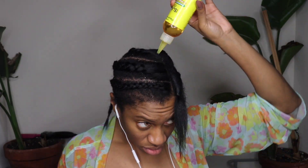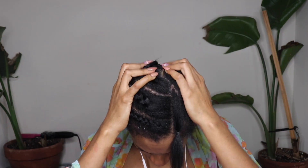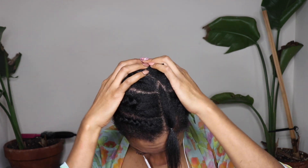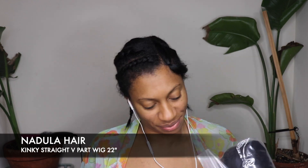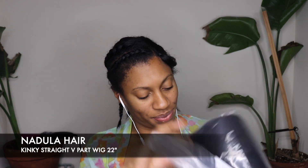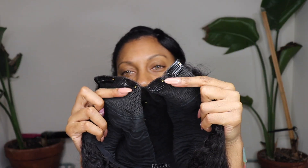I want to make sure my hair is nice and hydrated before this install, so I grabbed my Jamaican Mango and Lime Island Oil. I love this stuff and it's so easy to apply — I'll leave links down below to where you can grab that as well. So thank you so much to our sponsor, Nadula Hair, for sending over this Kinky Straight V-Part wig in 22 inches. They also sent a few goodies in the package, one of which said Merry Christmas — that was really sweet.